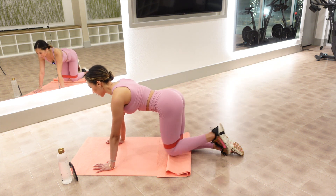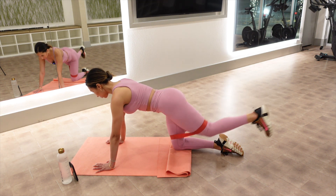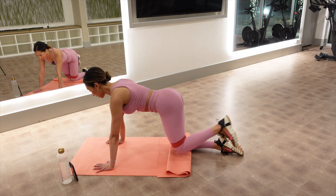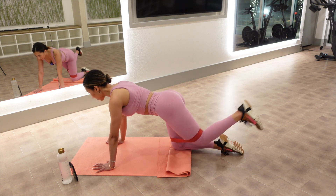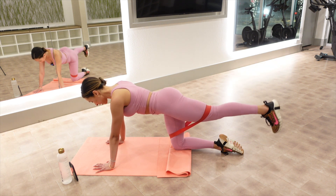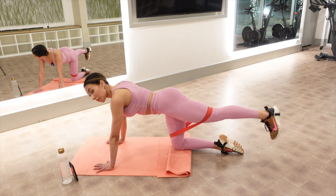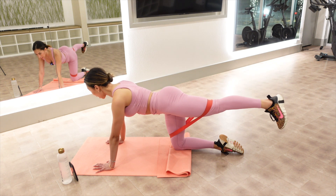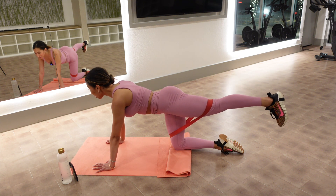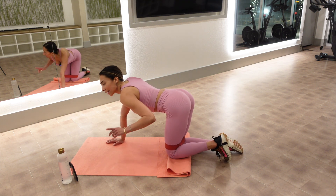Nine, eight, seven, five — squeeze your booty. Three, two. We hold it out on one — here we go, little lifts. Nine — try to lift it an inch higher. Seven, six, five, squeeze your booty, four, three, two. Hold it up on one. Ten, nine, eight — abs in and up, seven, six, five, almost there, four — higher, three — higher, two, and one.